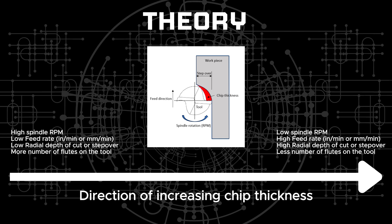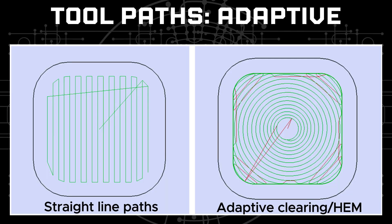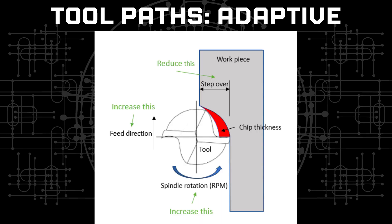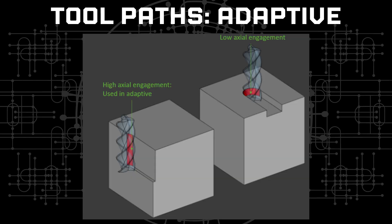There is one more important aspect to dialing the speeds and feeds which can affect the entire process drastically, and that is the toolpaths. I am going to use adaptive clearing or high efficiency milling (HEM) toolpaths throughout. The idea behind these is that the tool traverses in arcs during cutting rather than straight lines, ensuring that the chip thickness remains uniform throughout the cut. The aim in adaptive clearing is to reduce the radial load on the tool by reducing the step over or width of cut, but drastically increasing the feed rate and using very high axial engagement to achieve high material removal rates. High axial engagement means a very large length of the tool is cutting the material and not just the tip.